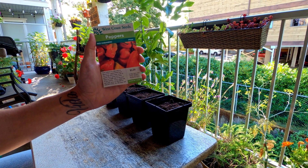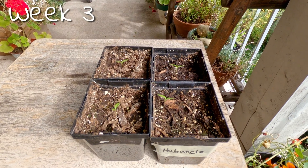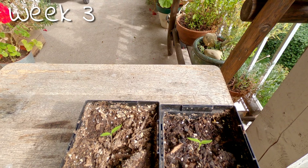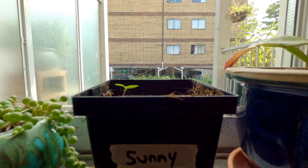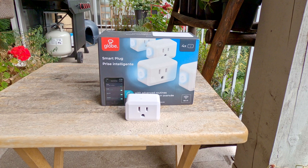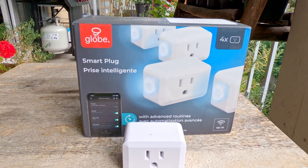Our test plants this time around are going to be habanero peppers. In order to maximize the full benefit of each bulb, I'm only going to place one plant under each light. I'll also have a fourth control plant that I'll place near our brightest window so that I can compare against that. The lights are on an automatic timer set to run for 16 hours each day. Everything else from soil to watering is going to be identical for each plant. Up next I'll showcase how each one progressed over the following eight week period.